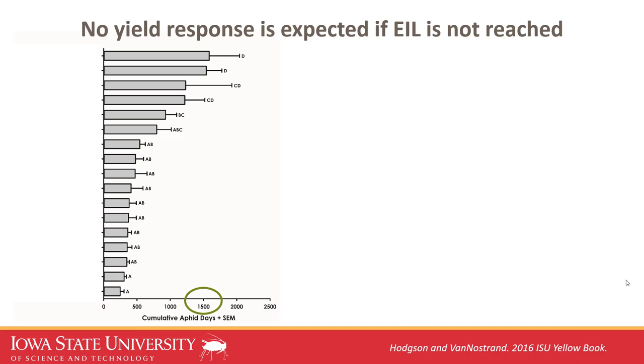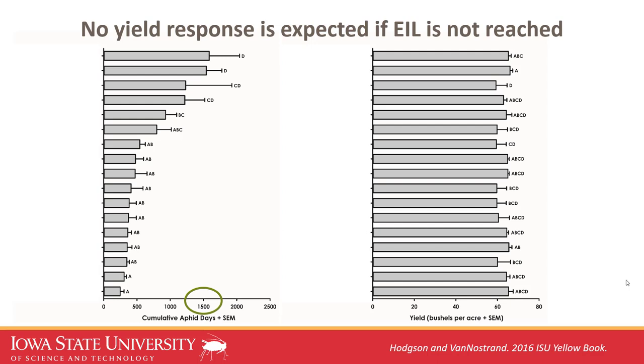On the other hand, soybean aphid is erratic. Sometimes aphids show up but never build to economic numbers. In 2016, some top treatments only reached 1,500 cumulative aphid days, so there was very little yield response. This is why treating too soon or too often doesn't give you a return on investment — it's hard to distinguish top from bottom treatments when there was very little aphid pressure.